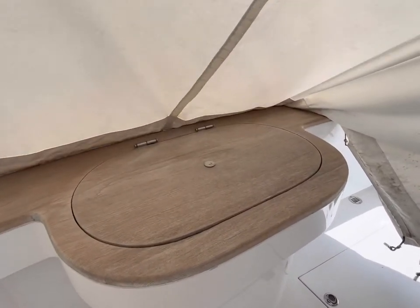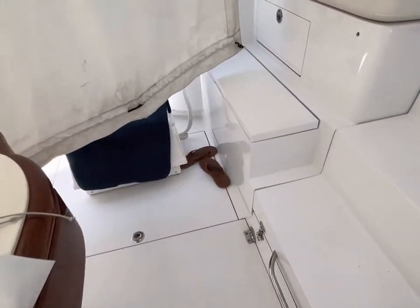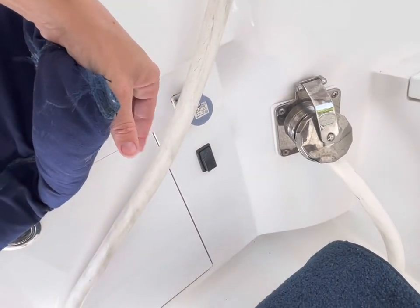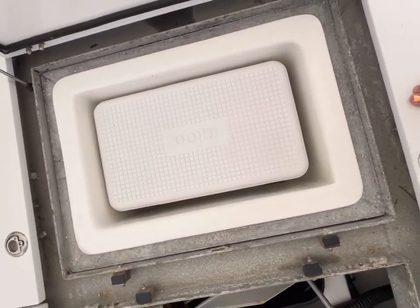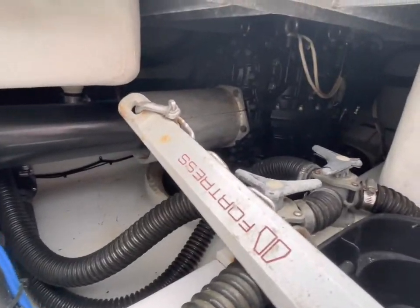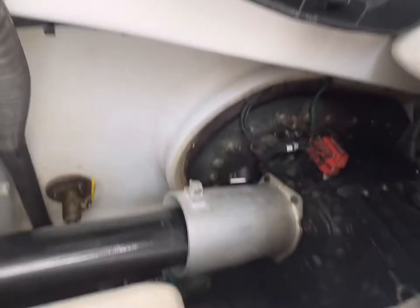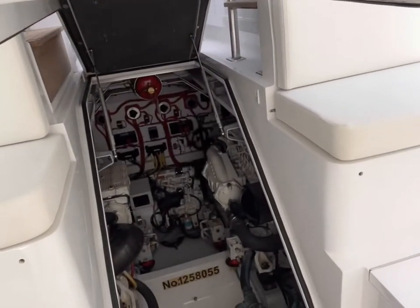Right here you've got your transom gate, and then over here you've got your Glendinning so you can roll your shore power cord in. Again, you've got another little cooler in here — this is also a fish box. Down in here you've got lots of storage, a spare anchor, and access to your ZF pods. You can take that hatch up right there and service them and access them that way — same thing in the back.